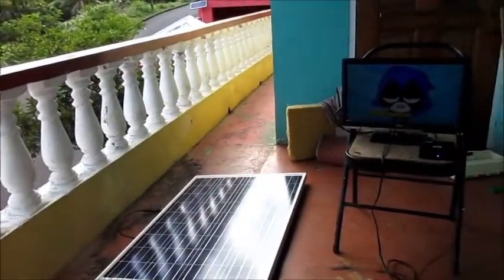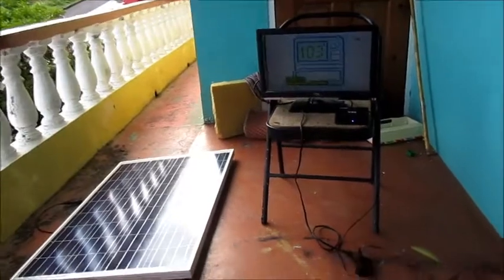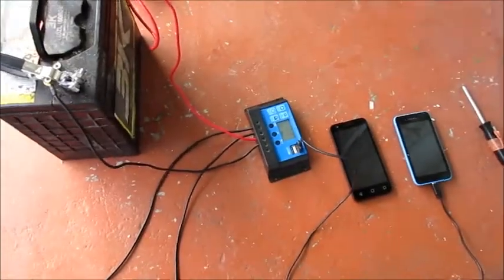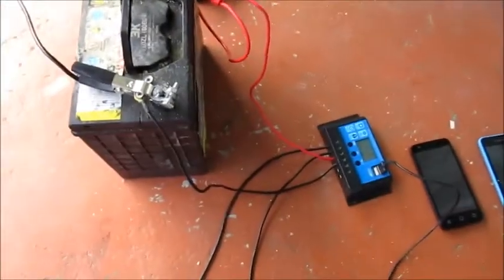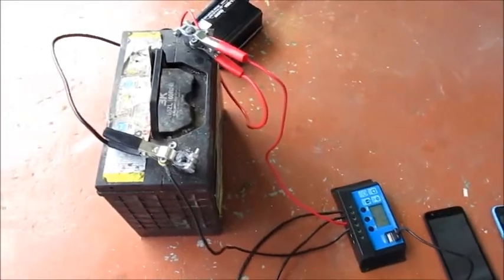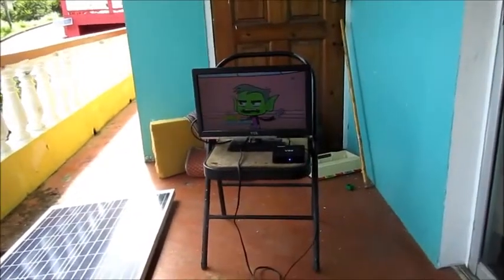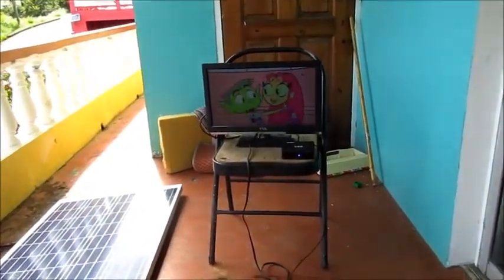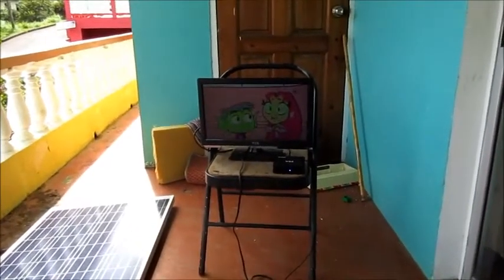For some reason the clouds are sort of blocking the sun in certain ways, in between. But we are still generating electricity from the panel. If I have to check it using my meter I will — which I did before — and we are still generating electricity and watching television.